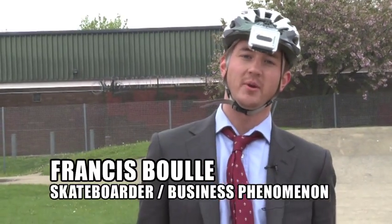Hey guys, we're here in sunny Venice Beach, California. This is the Francis Ball Skateboarding Academy.